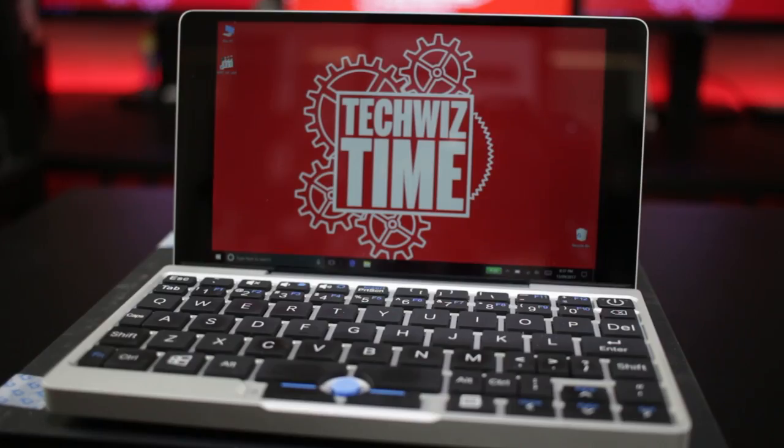I previously reviewed the GPD XD and the GPD Win. Now with the GPD Pocket in hand, I can give some better insight into what the GPD Pocket is and who would want it.